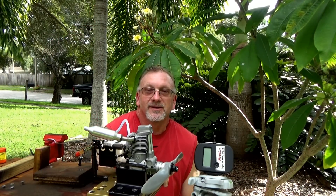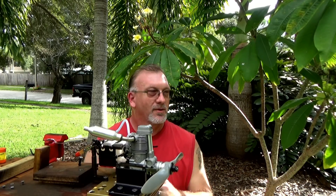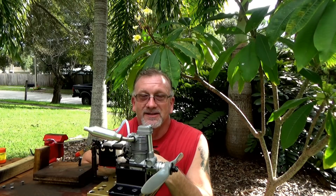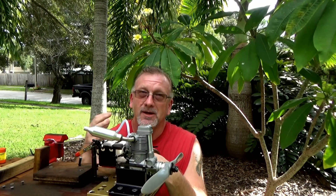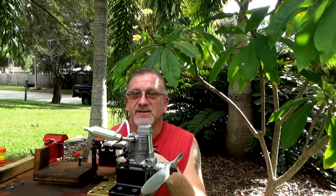Okay, so that was a very successful first run and it shut off perfectly. It did hand start rather easily even though I had quite a bit of oil in it. I'm not sure if I was successful enough in getting a wide enough angle so you could see the massive amount of exhaust smoke that was coming from this run, but believe me there was a lot.